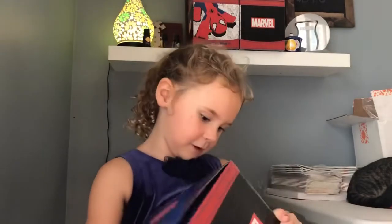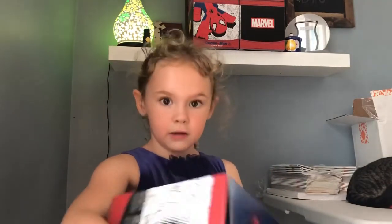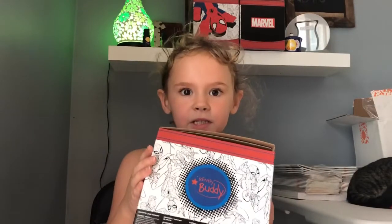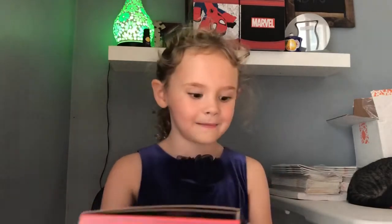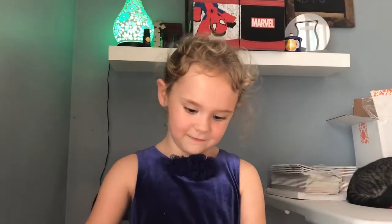We have a ninja version of him and then here we have this side which says Scentsy. It says Scentsy Buddy. So open the buddy up and let's have a look at him. Yeah, let's have a look.